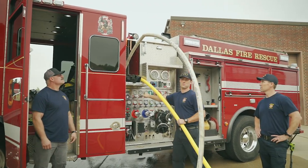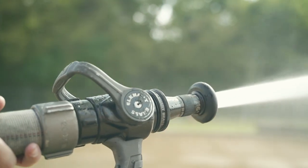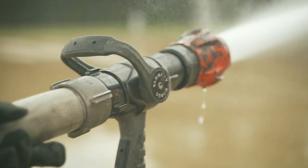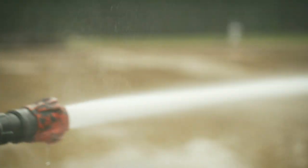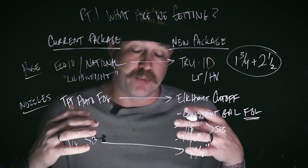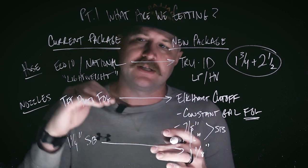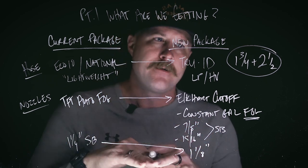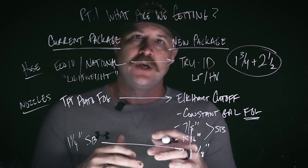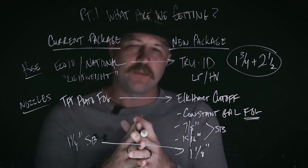What's important to remember is this was designed as a package — it was built to be married together. What you don't want to do is start mixing some of these smoothbore tips with the Echo 10 hose. From personal experience, and we'll show you some of this out in the field, this lightweight hose doesn't really play well with that, and we shouldn't be mixing these things together. In part two, we're going to look at how it's different. We'll see you guys there.